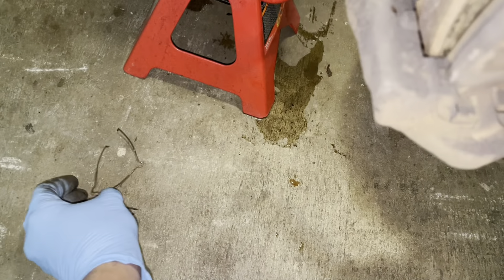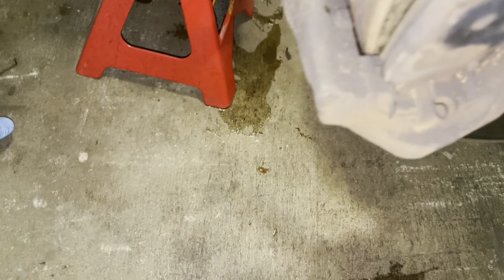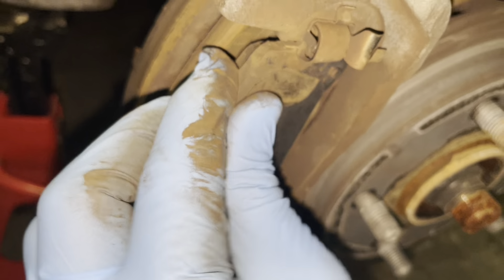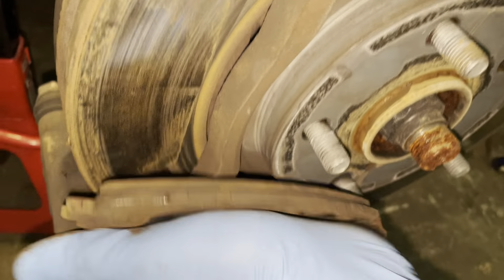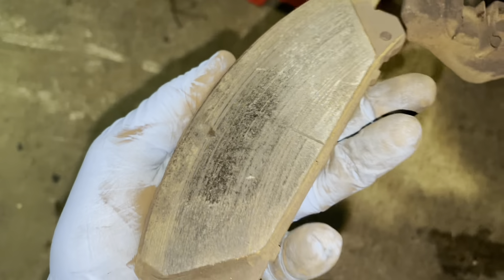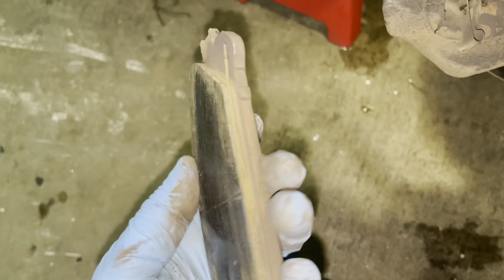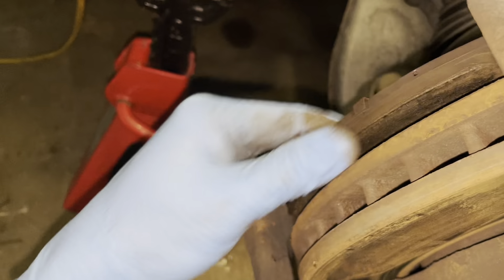As you can see, there are two pins in there. You can just remove the pins like this — take the other pin out. Please don't destroy them; if your new kit doesn't include pins, you can reuse them as long as they're not destroyed. Now we're going to take these brake pads out.